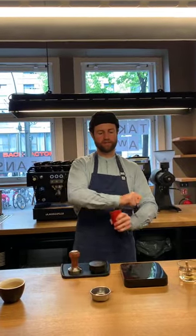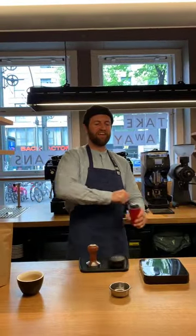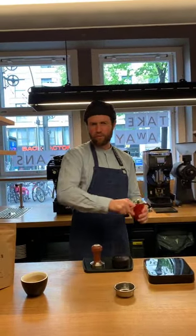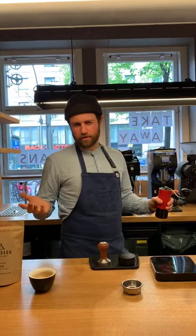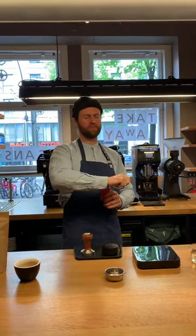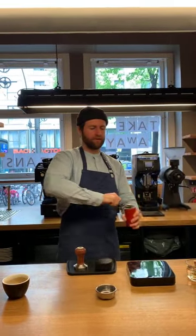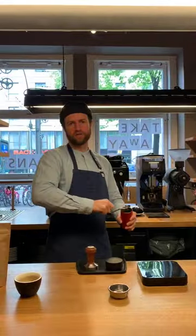Just going to grind this. How long does it take? It will probably take a little bit longer than grinding for a filter — obviously the grind is a lot finer. It's still not particularly hard, it will just take a little bit longer. About a minute or so.